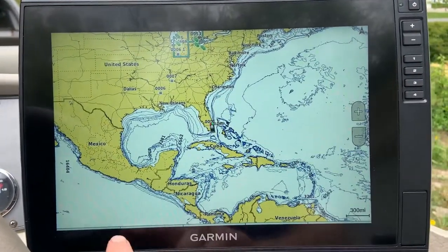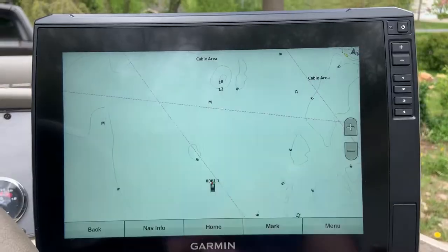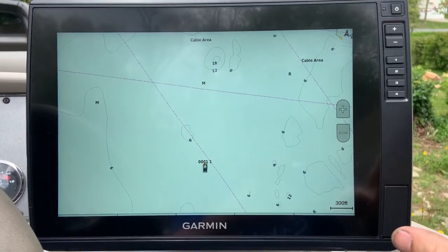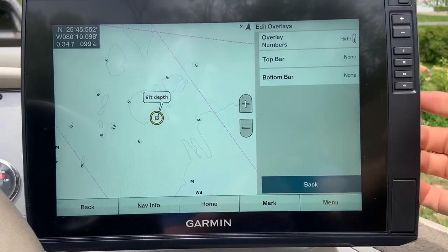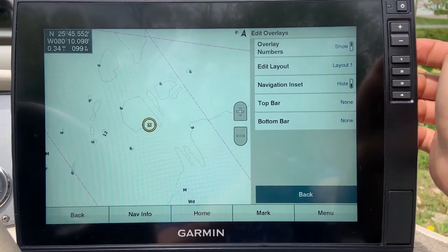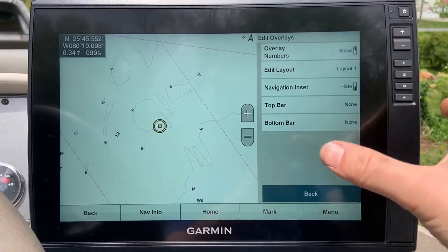I'm going to show you guys how to change that. If you want to keep this up full screen, you can still keep an eye on depth, and this is how you would do that. Go to your menu, hit 'Edit Overlays', and then 'Overlay Numbers' — turn that to Show. You will have a couple of different options in here.